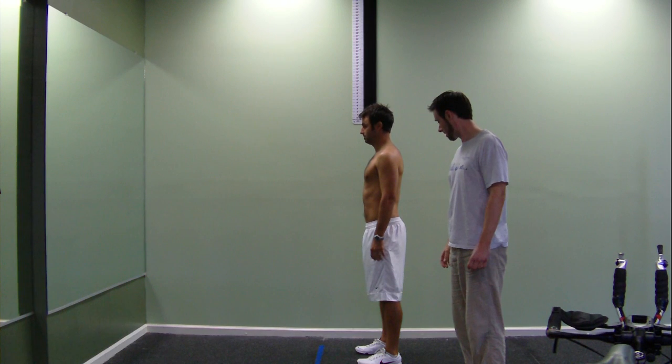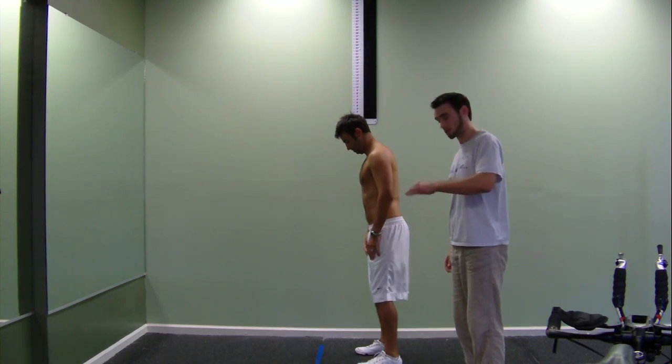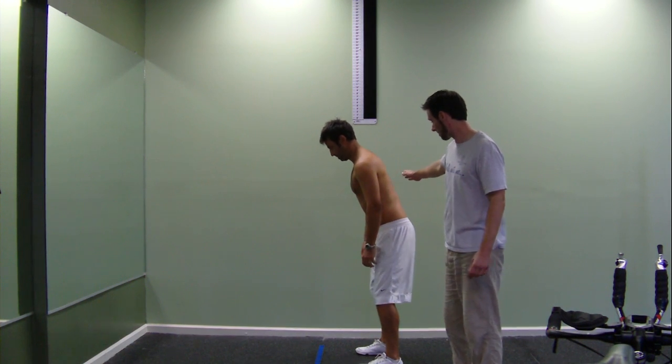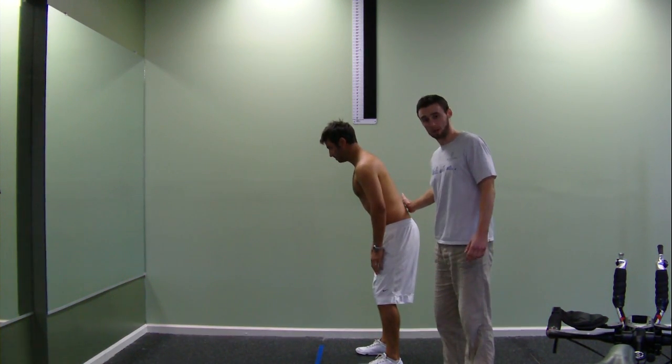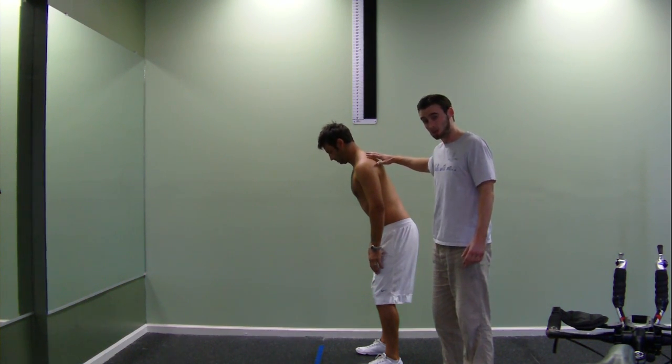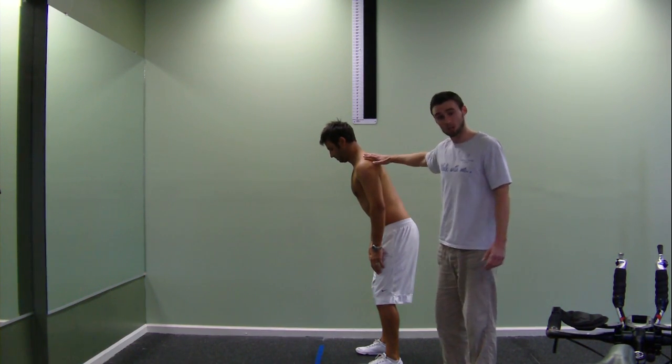Now we're going to move into a dynamic position, so he's going to do a squat or a half squat. In this movement we also want to maintain neutral in the lower back, preventing any arching in the lower back or slouching in the upper back.